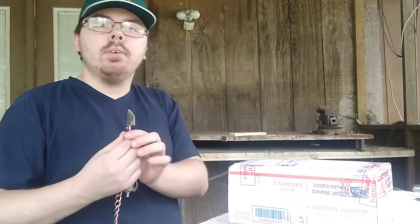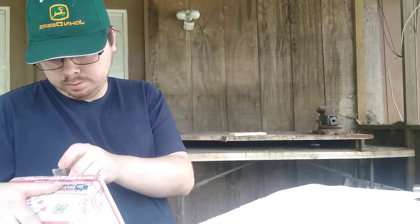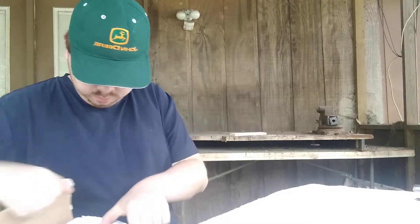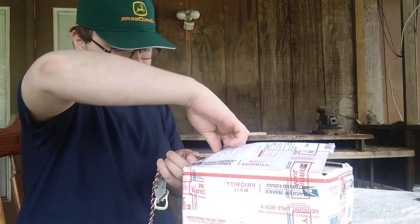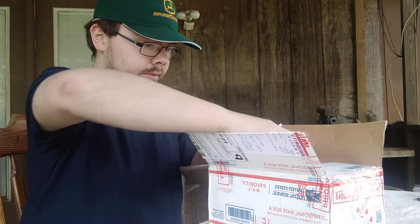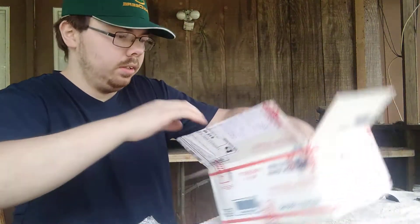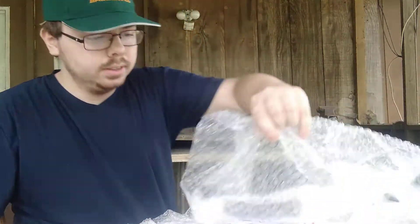As y'all voted for the last unboxing knife, my little keychain knife got to vote. Let's open it up. Keychain off my belt loop. There we go. One, two, three, four, and there's five. Get them out individually.